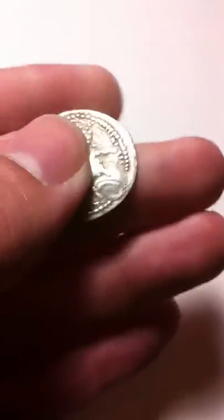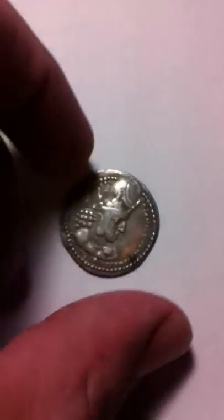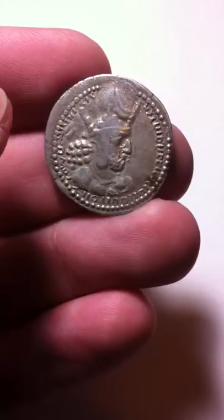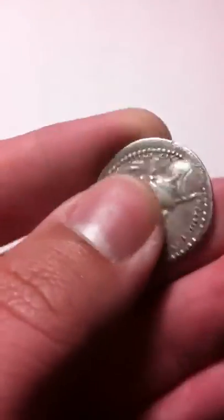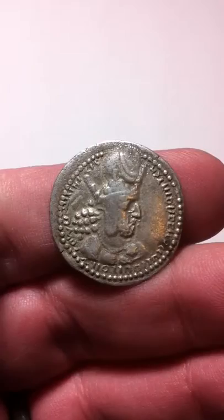Shahpur I was a military genius and one of the greatest Persian kings. It's a rare coin — 24 and a half millimeters, weighs about 3.8 grams. Very nice coin. Very powerful ruler, very historic person. A must-have Sassanian coin.